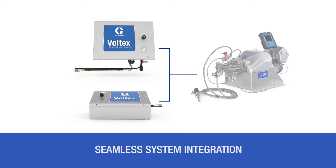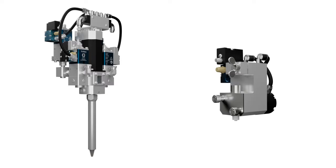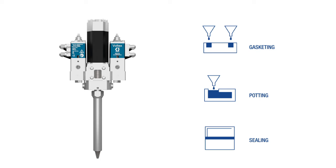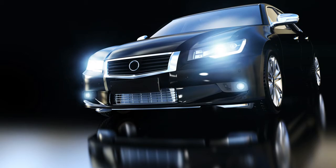2K power shutoff kit and recirculation options ensure clean dispense and prevent premature material curing. Ideal for applications requiring foaming urethanes and silicones like battery, filtration, and general industry.